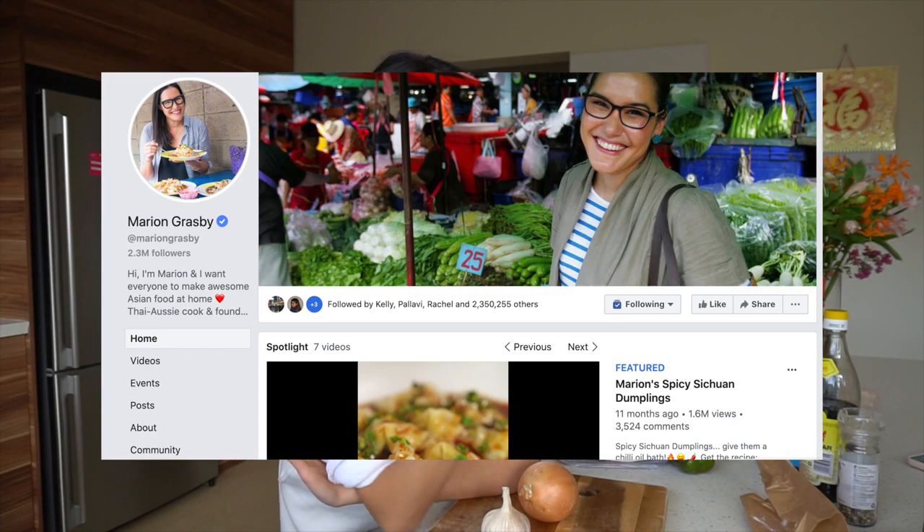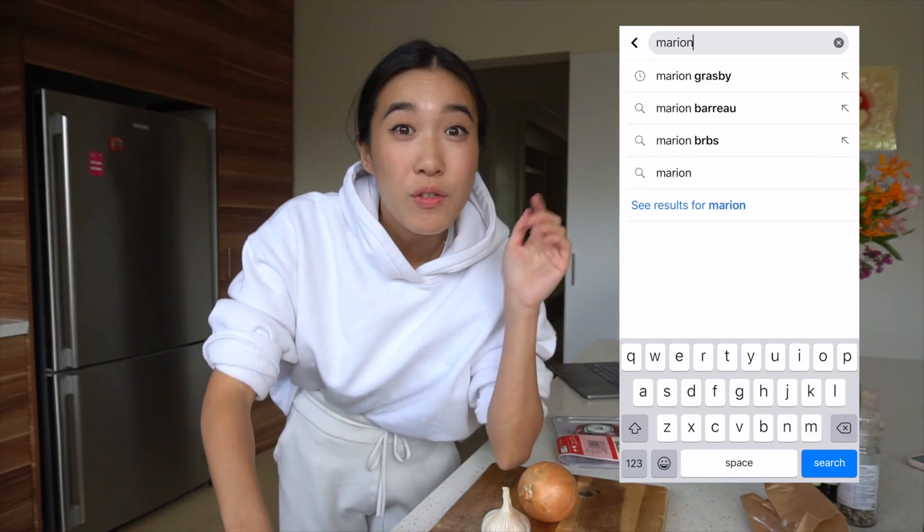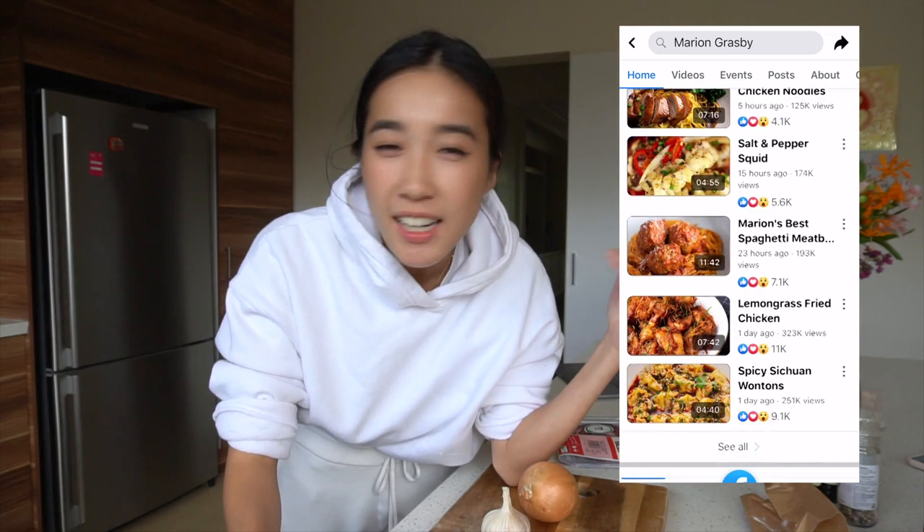We are learning from Marion Grasby — however you pronounce that, I'm sorry if I butchered it — who is an Australian cook and I always see her videos on Facebook. I'm pretty sure you've seen her videos pop up before as well. She makes Asian cooking look so easy and every time I watch it I'm like, I can do that, I can cook that.